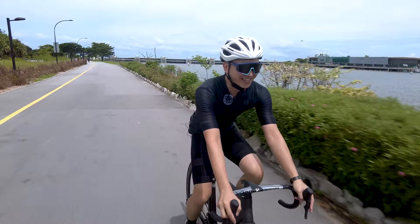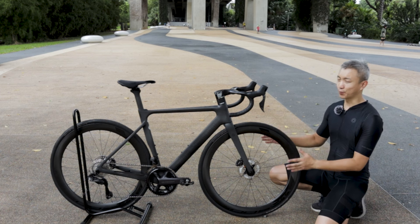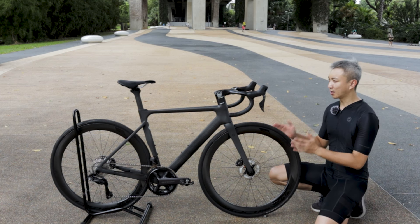Now let me enjoy a bit of this ride at this beautiful place. Alright, now let's take a closer look at this bike and dissect the full detailed specification of the Helios.